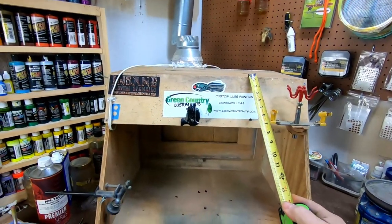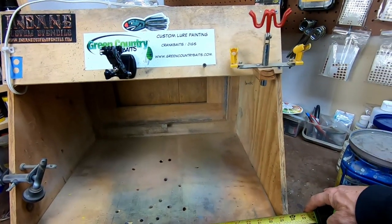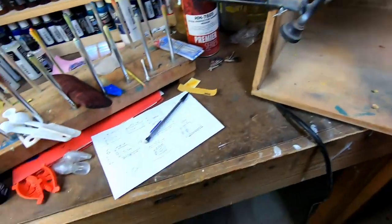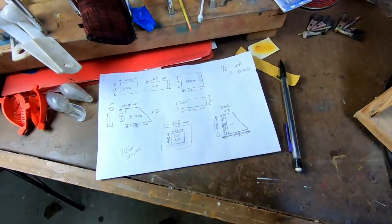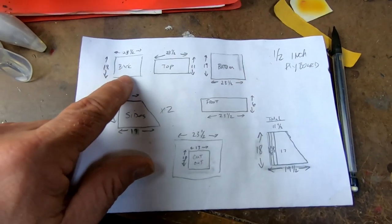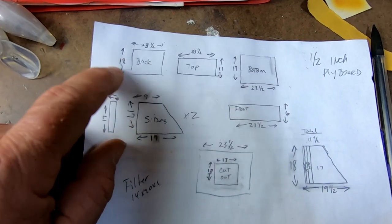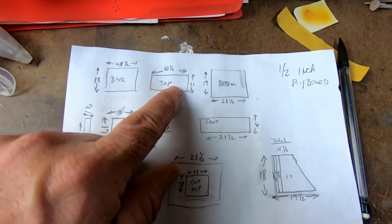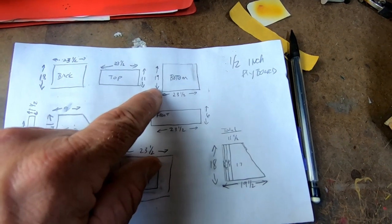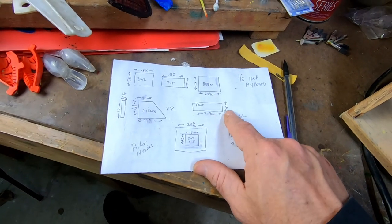Here's the spray booth — this is all half-inch plyboard. We're looking at about 23 and a half inches wide. Rather than show you the measuring tape, I made a little primitive diagram with the dimensions. The very back piece is 23 and a half by 18. The top piece is 23 and a half by 11. The very bottom piece is 23 and a half by 19. The front piece is 23 and a half by 6.